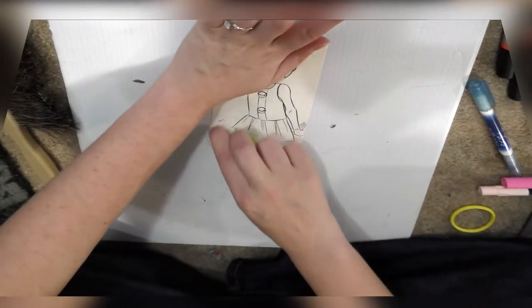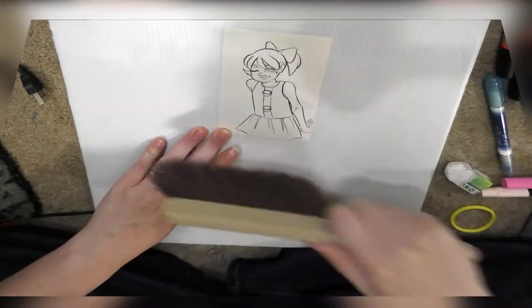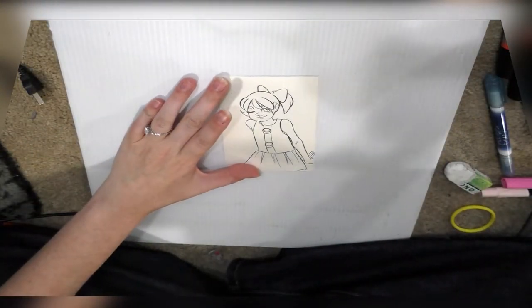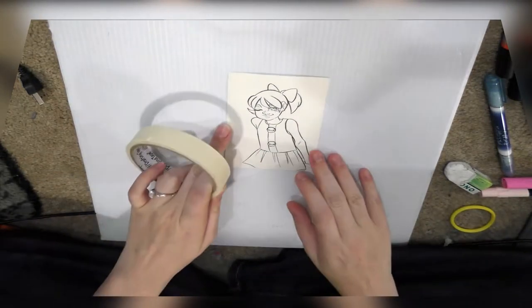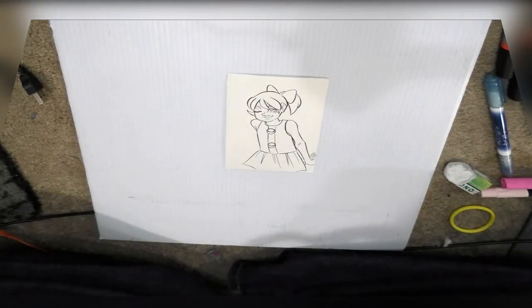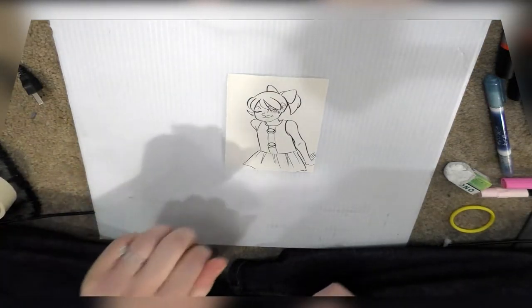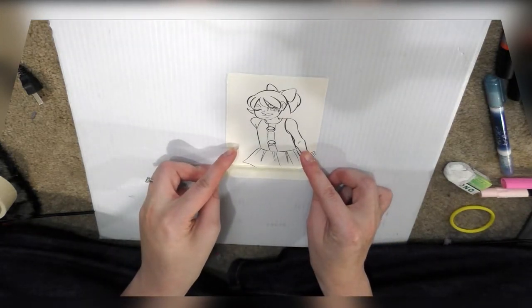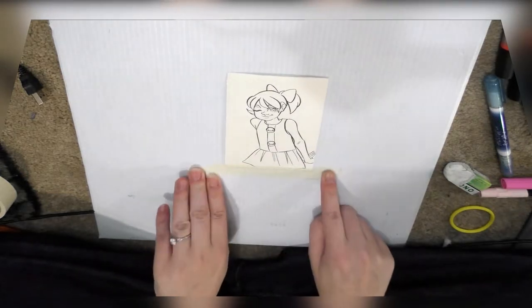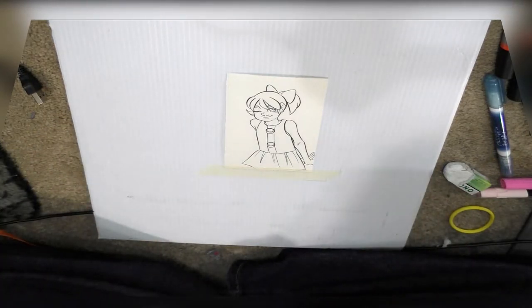It looks like most of the pencil is gone, so we brush it off and use masking tape to hold the paper in place. This white board is Gatorboard — like what political signs are printed on. I ordered it off a hardware store on Amazon. It's not absorbent, and I pretty much always use it for my watercolor boards now. It's lightweight, strong, and it's not going to buckle if your paper stretches — it keeps everything where it should be.